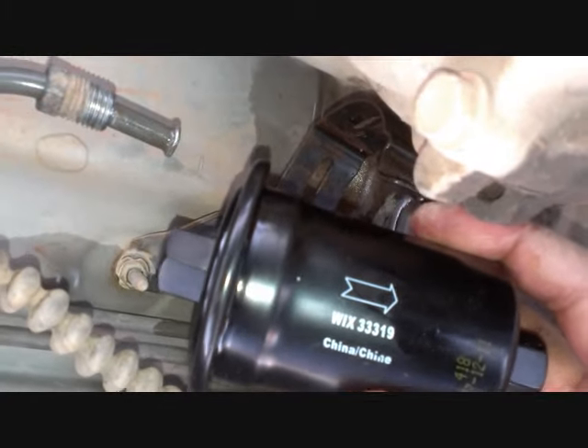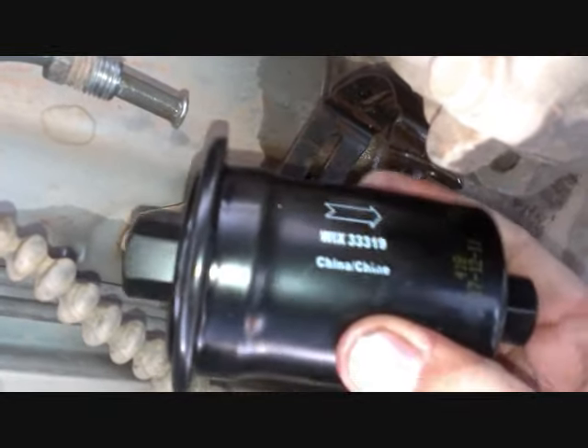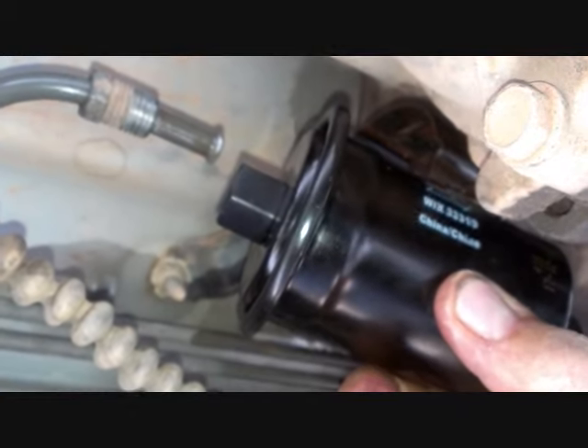The next thing you've got to make sure is that the arrow on the filter is always pointing away from the gas tank — so it's filtering the fuel from the tank and spitting it out into the engine. I'm going to pop this in first, then the other end, and then just bracket it in just like it was before.